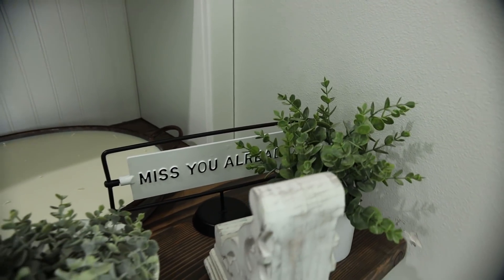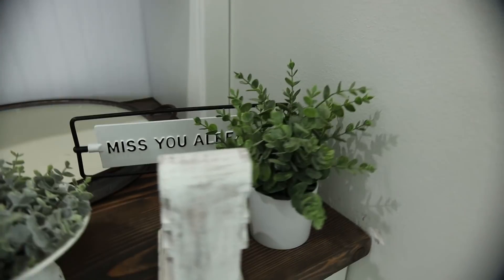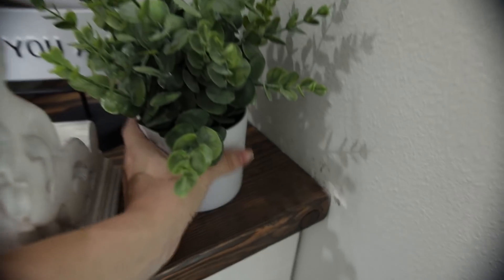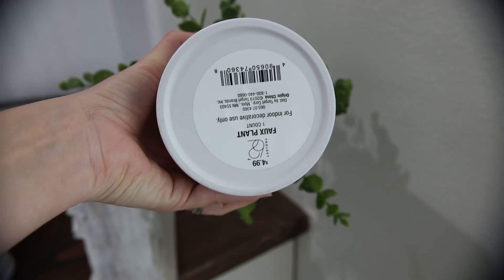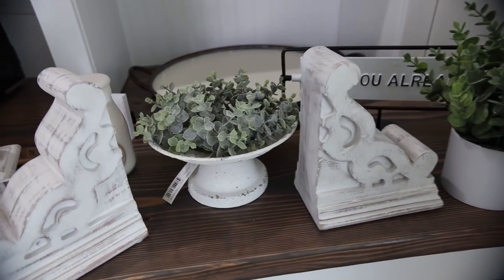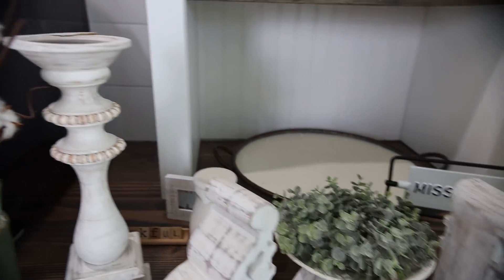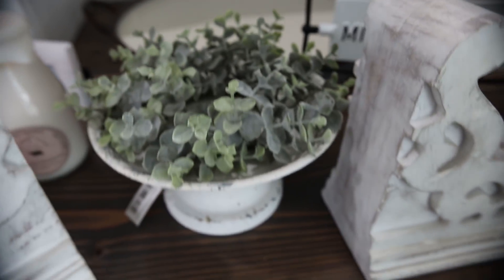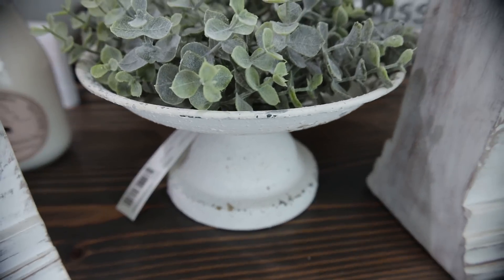I'm going to start right over here. I have my 'Miss You Already' Target sign from the Hearth and Hand line. I have my faux plant — that's just Target's Project 62 brand. I have these beautiful corbels from Legacy Home Decor, linked down below. I also have a candlestick from Legacy Home Decor. I just got this piece from Piper's Classic — it's a beautiful greenery arrangement with a really distressed and chippy white piece. It's so cute.